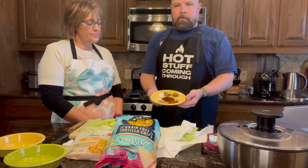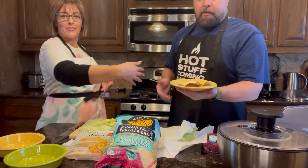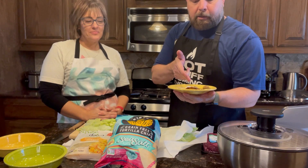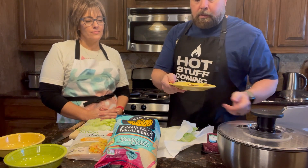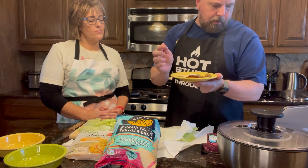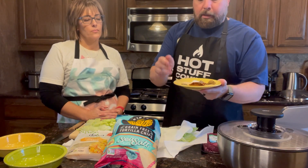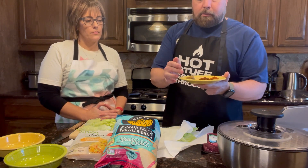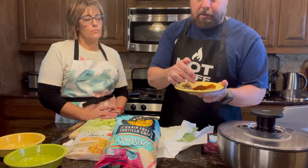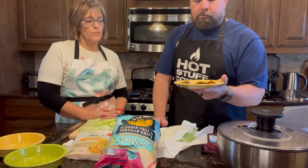I put it all out on one plate, just like the chefs do on TV. So: one tablespoon of chili powder, one teaspoon of cumin, one teaspoon of garlic powder, one teaspoon of paprika, half a teaspoon of oregano, half a teaspoon of onion powder, a quarter teaspoon of sea salt, quarter teaspoon of pepper, and a quarter teaspoon of crushed red pepper. And that's it.